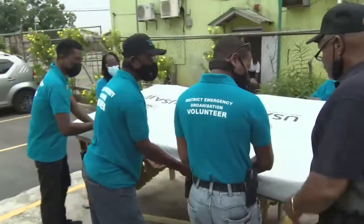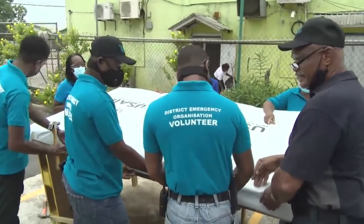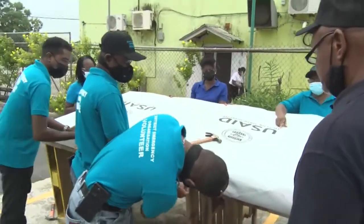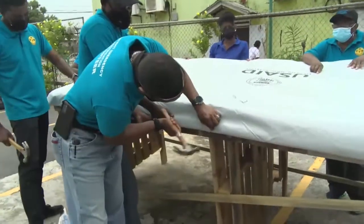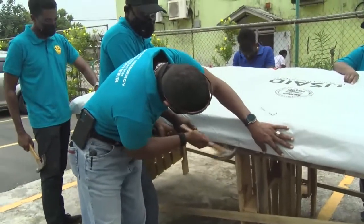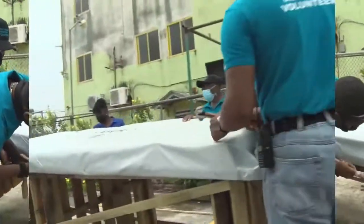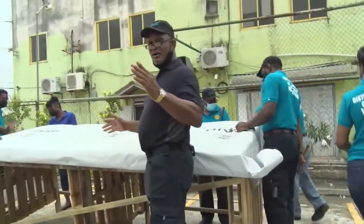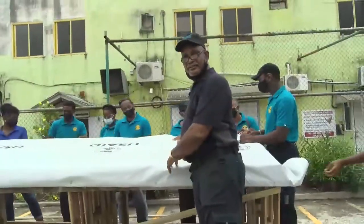Don't worry about it being tight yet, because this side has to determine the tightness when you do the other side. Remember, the roof has small and large sides — you put the tension on the bigger side of the roof first.